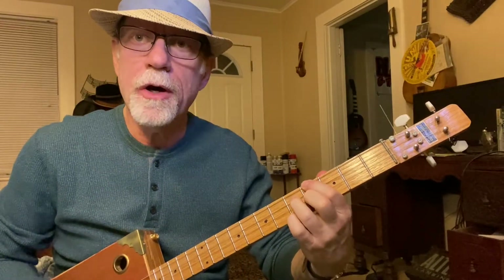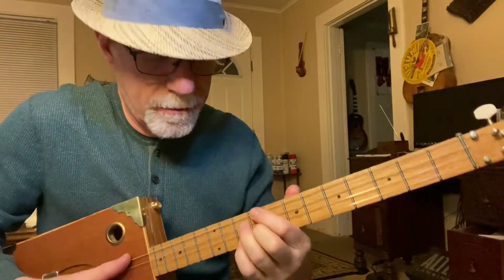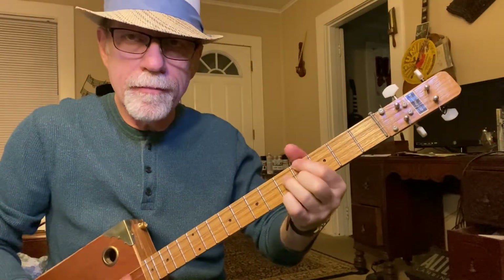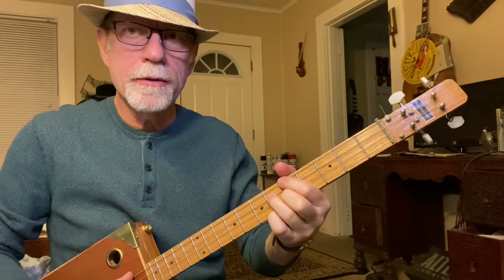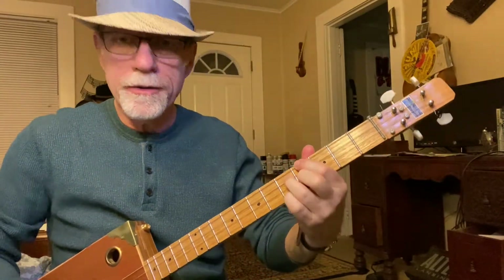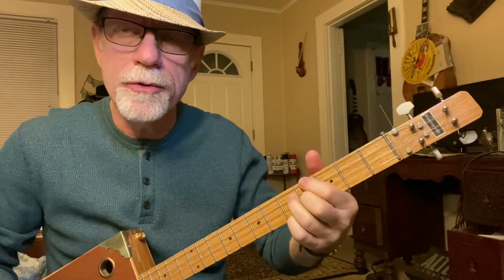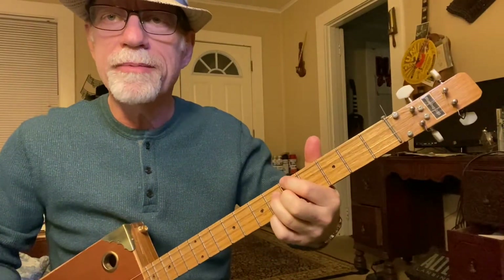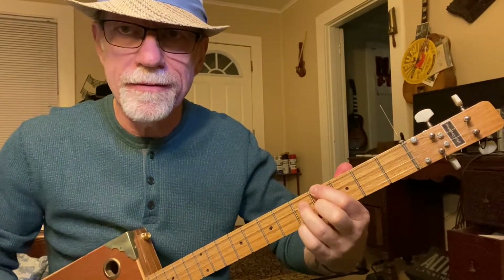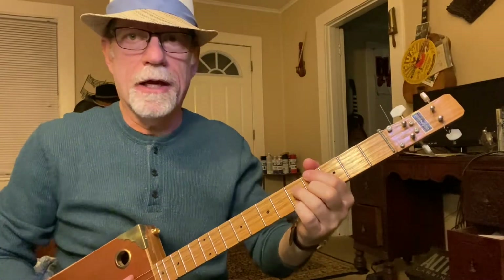When you start singing 'They call it Stormy Monday,' I'm moving that same A9 chord shape up to the 10th fret, then to the 12th fret with my pinky, and back down to 10. Then for 'But Tuesday's just as bad,' we go 6th to 5th. Then one more up to 6, one more down to 5, down to 4, back to 5, 6, 5. You can pull up the original T-Bone Walker and play right along with this four-string cigar box guitar, as long as you're not tuned to open G. And that's the whole song.